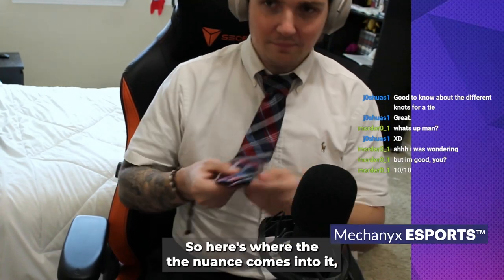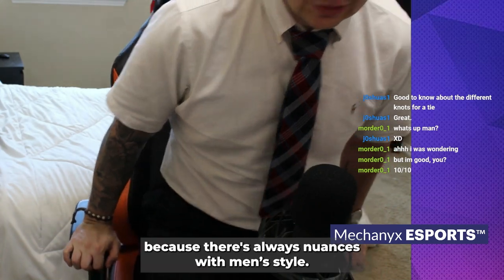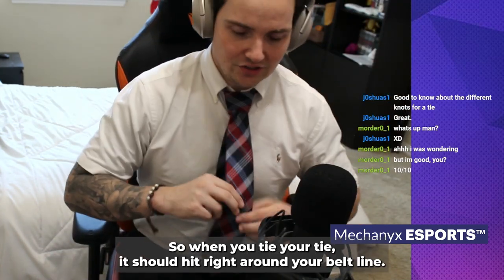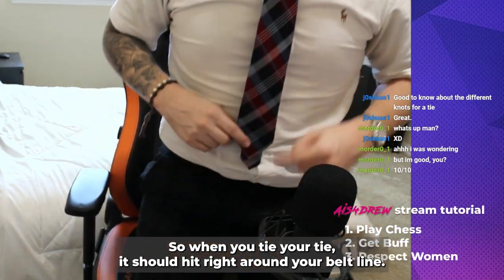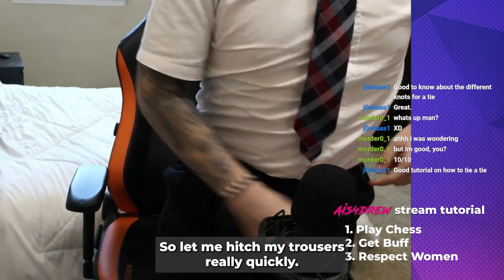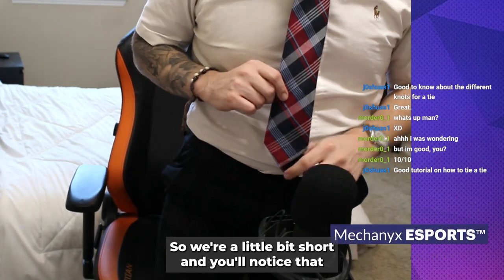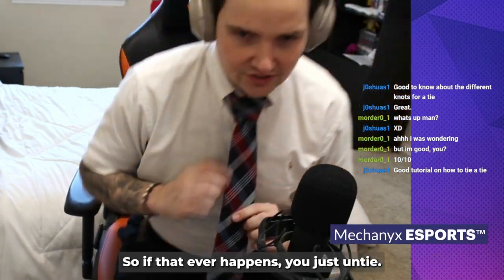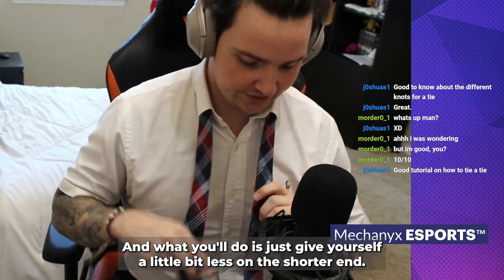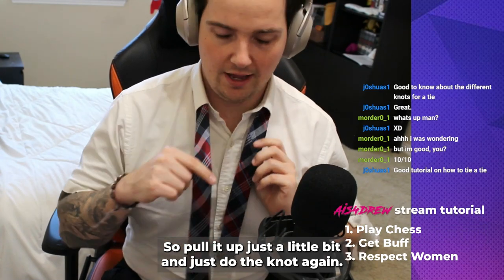Here's where the nuance comes in, because there's always nuances with men's style. When you tie your tie, it should hit right around your belt line. We're a little bit short here — you'll notice the bottom is a little bit out. If that ever happens, just untie it, give yourself a little less on the shorter end, pull it up just a bit, and do the knot again.